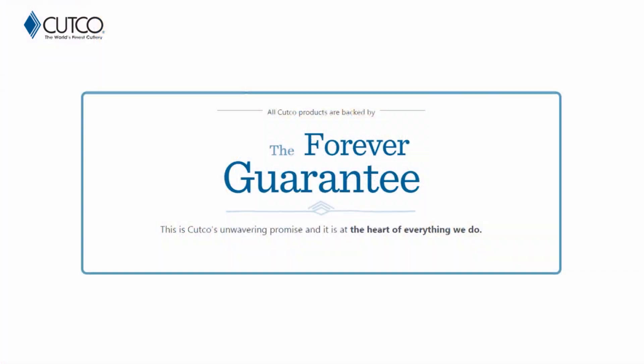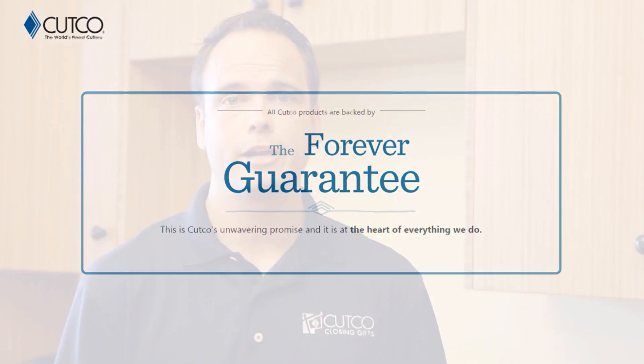The best part about our product isn't necessarily the sharpness of it — it's really how we stand behind it with our forever guarantee, which means if anything ever happens to the product, whether it gets damaged, chips, melts, or breaks, we will fix or replace that product for free forever. Also, if they ever go dull, we will guarantee to resharpen them for free whenever you want. You can either request a service tech to come out to your house and sharpen them for free, or you can mail them back to our factory in Olean, New York, and we'll take care of it there as well.